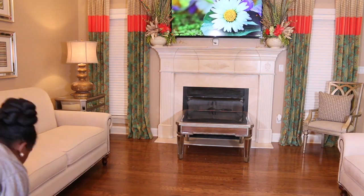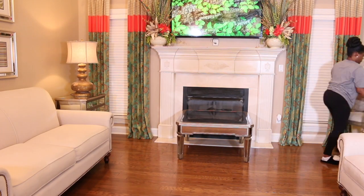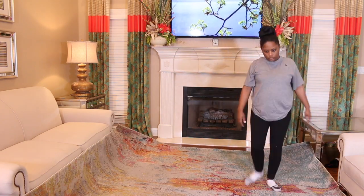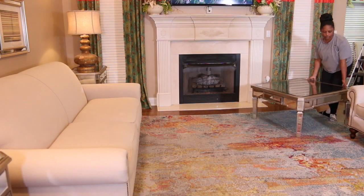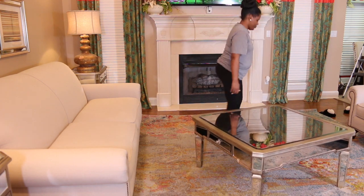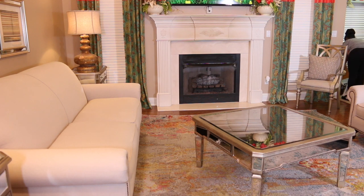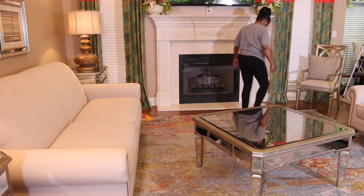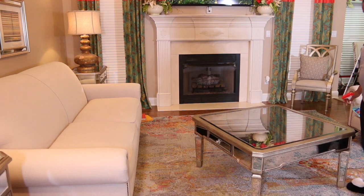I got this rug a couple of years ago at HomeGoods. I think I paid $299 for it, but online it retails for like $1,500 to $1,600, so it was definitely a steal. That's a tip I want to give you guys: when decorating your home, don't try to do everything all at once. Find pieces that you absolutely love — it brings character to your space and makes it look more curated and collected rather than buying everything at once. I actually went without a rug for four or five years, and one day I wasn't even looking and I found it at HomeGoods. Because I had it rolled up the ends got a little curl, so I'm putting books on them to flatten them back out.